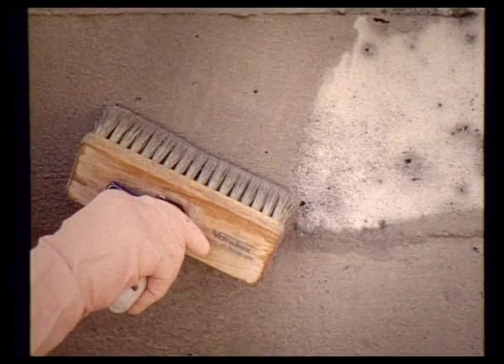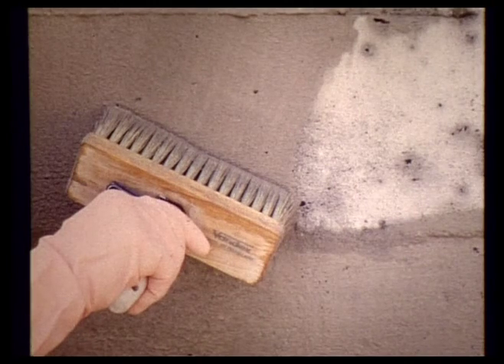Vandex Super can also be brushed on, resulting in a daily output of between 100 and 150 square meters for two coats per team, with a waiting time of about one hour between the coats.